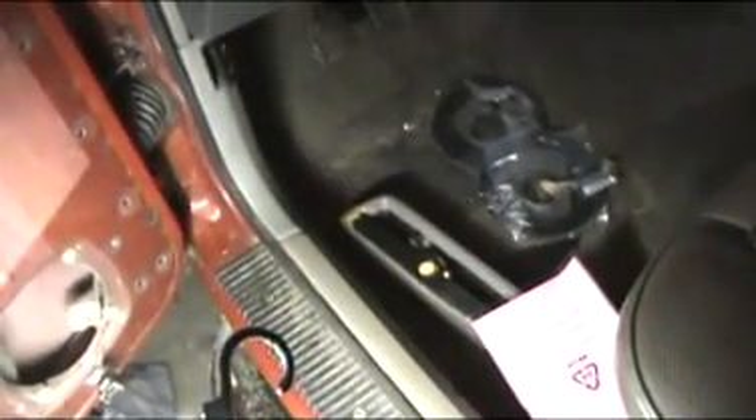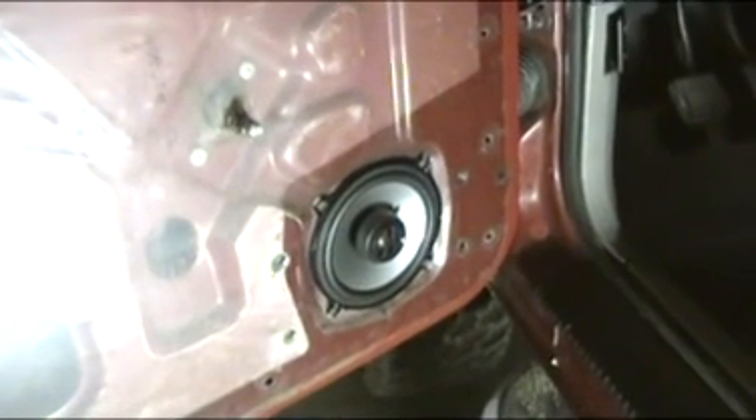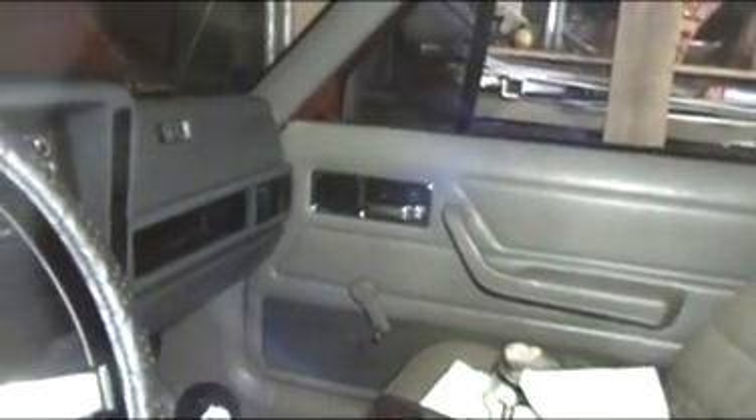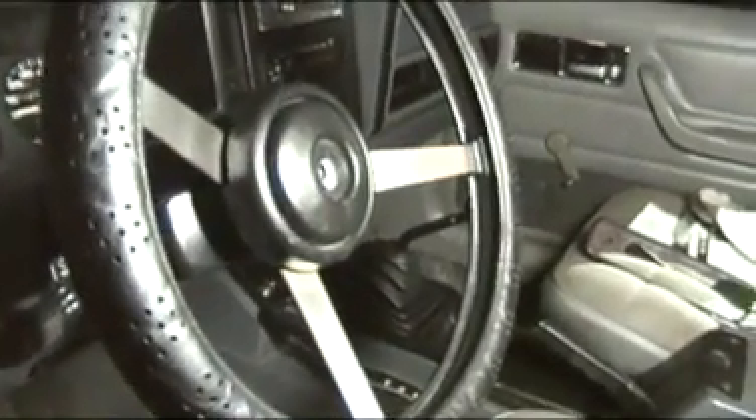Put it all back together — piece of cake. There it is, all installed. Make sure to get the passenger side — just put the panel back on. That one's all good. It's all put back together; can't even tell. Taking a couple of minutes — I already played it and it sounds pretty good.